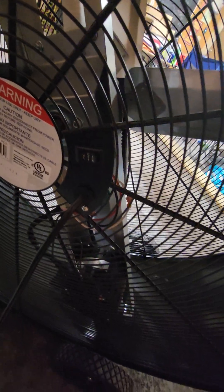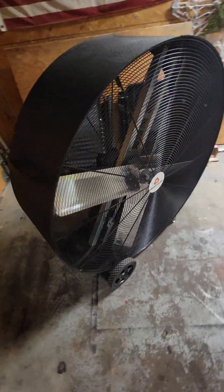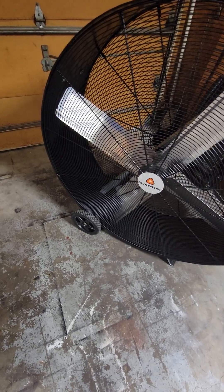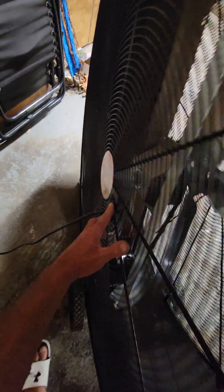Going around the back, it's got low and high, which is a good thing. If I had to choose between the 30 inch and the 43 inch, it depends on what I'm doing. But if I need to be in an environment where it's not too loud, I would definitely go with the 30 inch. But if I need to cool a bunch of people off quickly, I'm using this. Let me turn this on low so you can get an idea of what it sounds like.